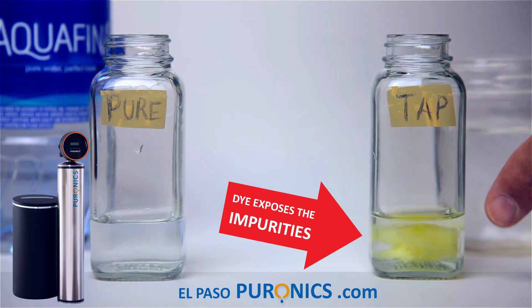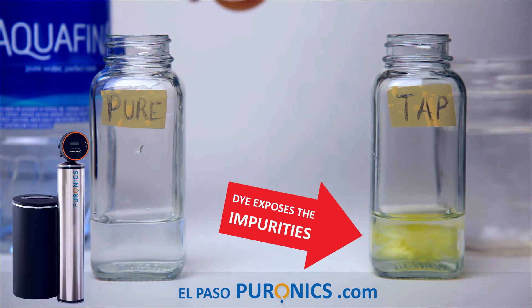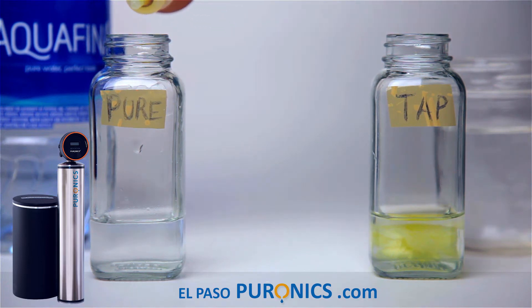I don't know if you can see that, but that's what you're drinking when you use tap water. That's what you're showering with, that's what you're cooking with, that's what you're washing your car with, that's what you're washing your dishes with. This over here is what you're drinking.